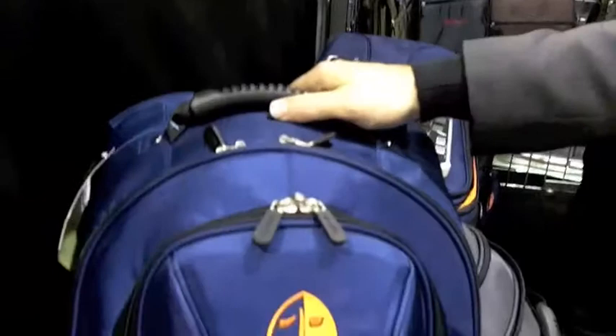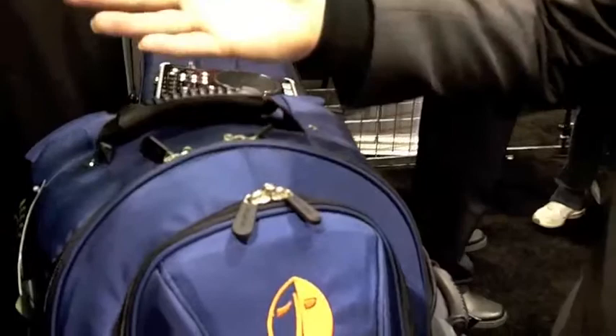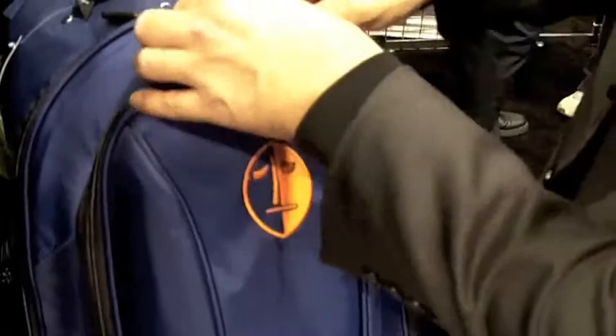This is the Remix Backpack over here. One of the things to start off with is you'll notice that there are no pockets on the outside of the bag. That's because we really believe in security for your products as well as protection. As a result of that, when you start with that as a design concept, the pockets go away and everything goes on the inside of the bag.